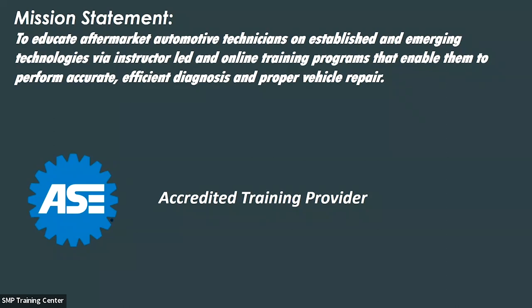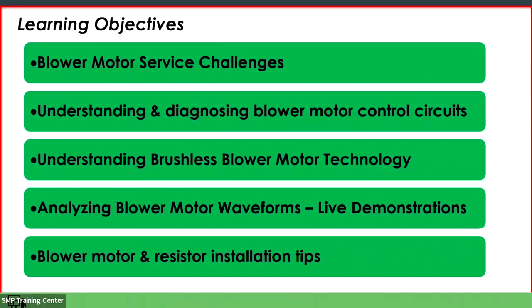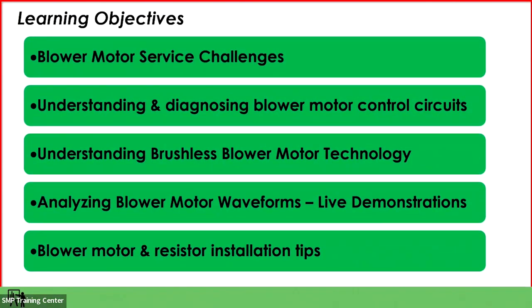So we've only got a half hour here and we've got a lot to cover, so we're going to get right underway. The basic outline of what we're going to talk about: blower motor service challenges. On paper a lot of folks think a blower motor schematic looks pretty simple and straightforward, but when you look behind the curtain it can be quite complicated.